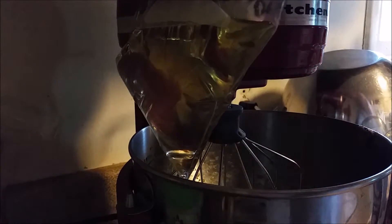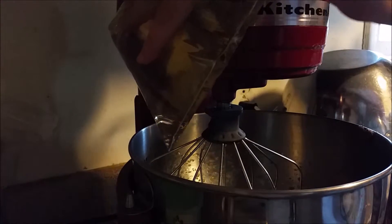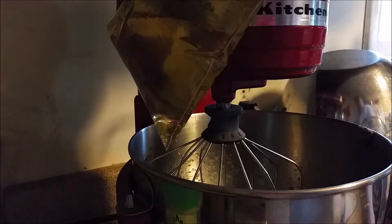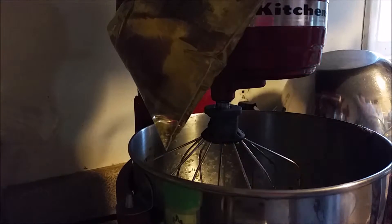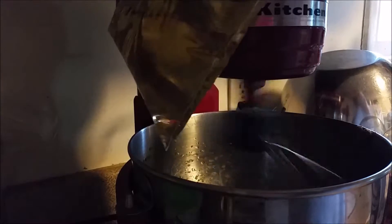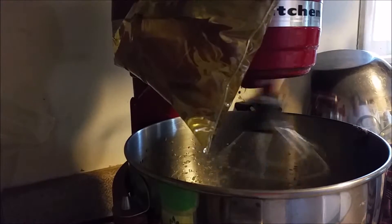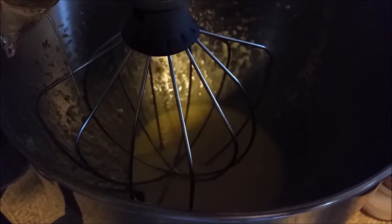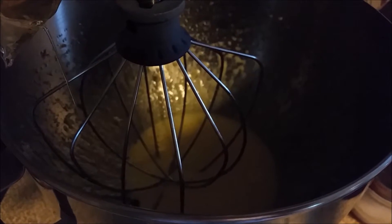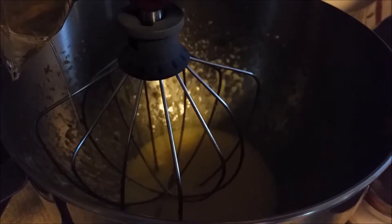We're going to start it again, and I'm going to move it up a little bit. So we're going to start the KitchenAid, and then I'm going to take just a little sharp, pointy thing and poke a hole in the bag. Now you can see that the egg and oil and vinegar are starting to come together, so I'm going to make the hole in the bag a little bit bigger to let a bigger stream go into the mayonnaise, and we'll be back.